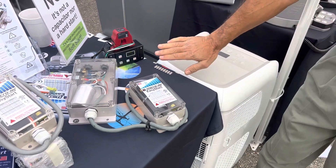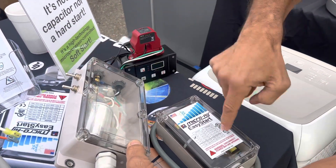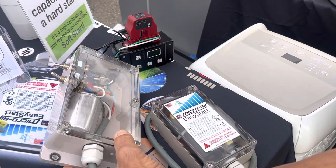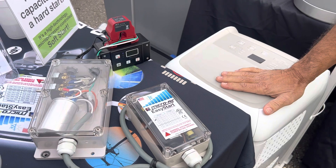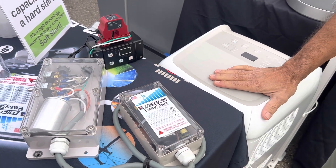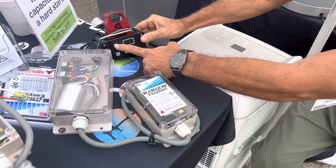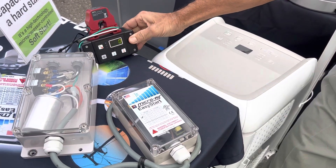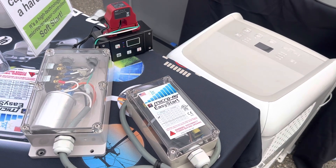I've just shut it down, and now we're going to throw this other switch which engages the Easy Start's wiring. We're going to give it a minute for the pressures to equalize, since you don't ever want to restart a compressor immediately after stopping it. Go ahead and reset our peak current meter so that we can get a new reading when we're ready to restart.